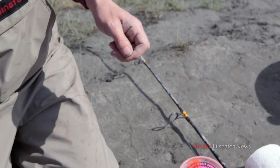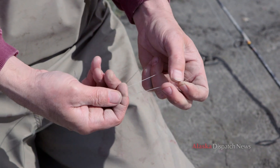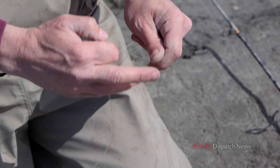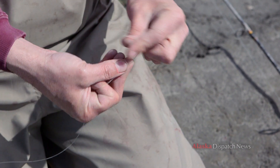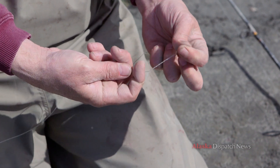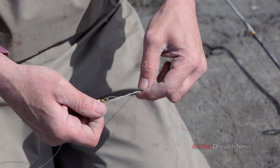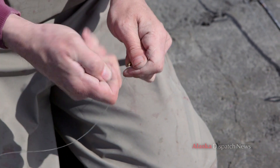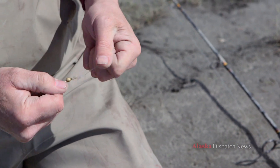Drop it down and then tie a barrel swivel on — it's called a cheater rig. Use a basic fisherman's knot: put the line through the end of the barrel swivel, give yourself two to three inches of line to work with, use your finger to keep a loop, and wrap it around six times. Then pass the line through that loop, grab the end of the line, and slowly push the knot down as you tighten. Pull it down tight, then add a half hitch — just an overhand knot like you're tying your shoe — to make sure it holds.